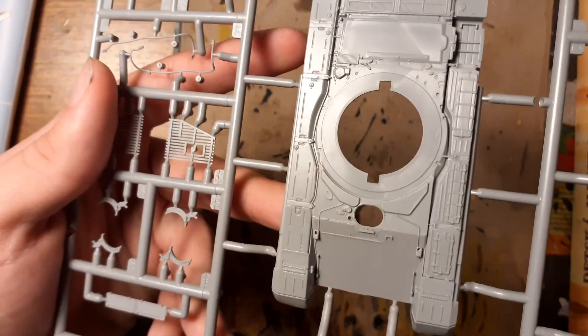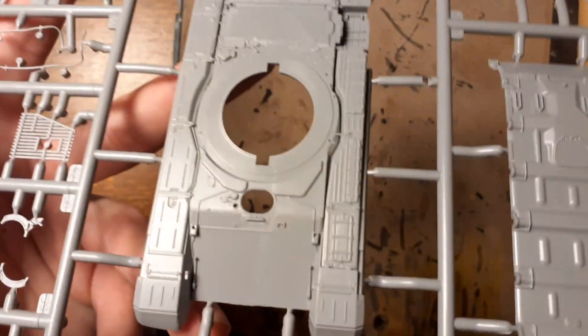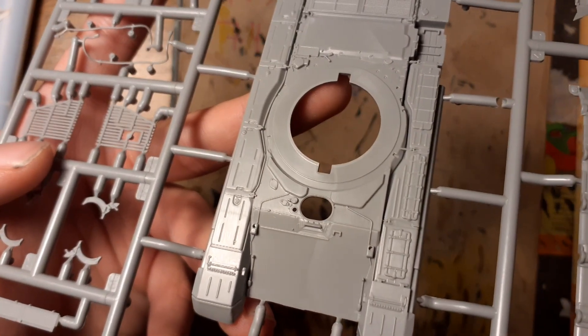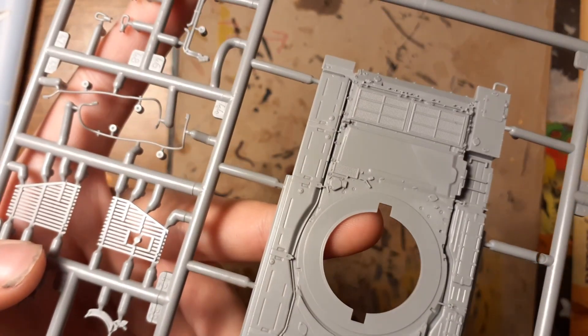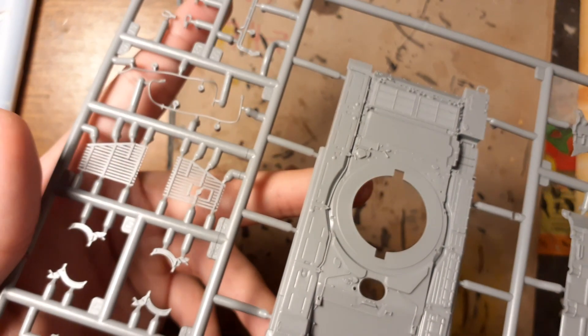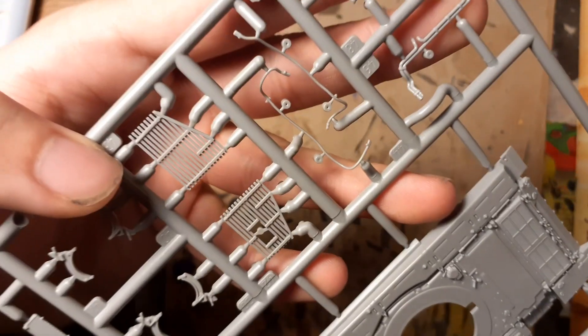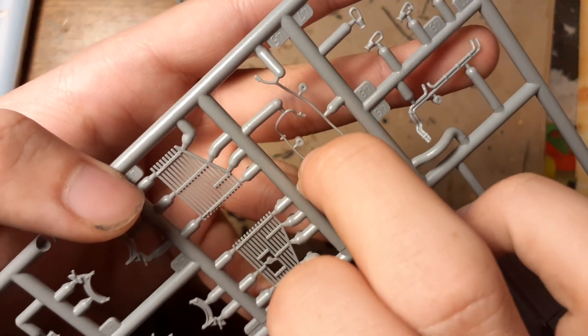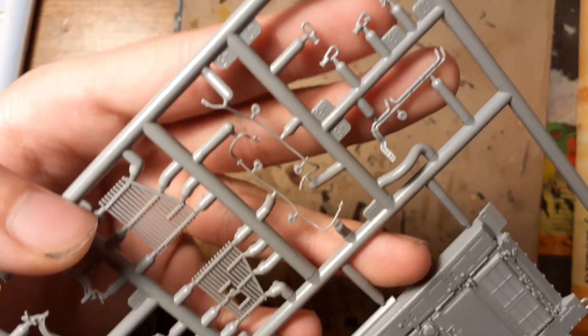There are some fenders, the main body or main hull, again with nice details. And of course we have tow cables and grills on the other side. That's all for today, so thank you for watching and see you next time.